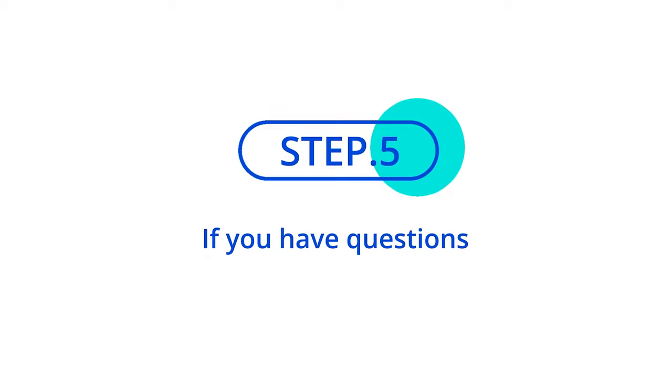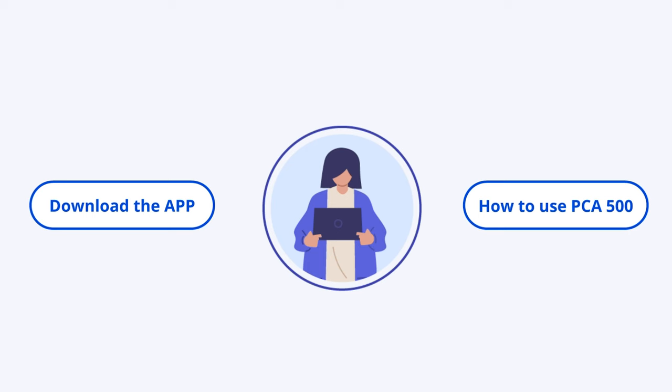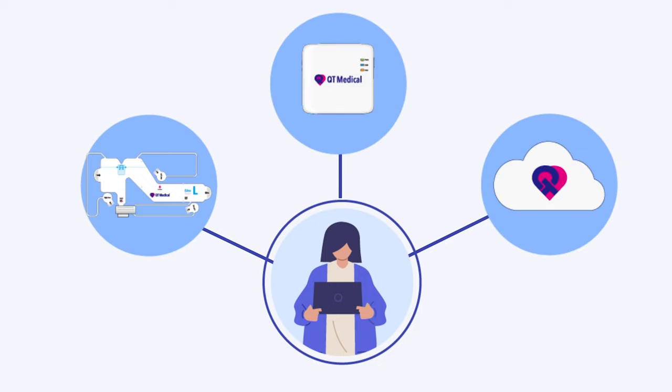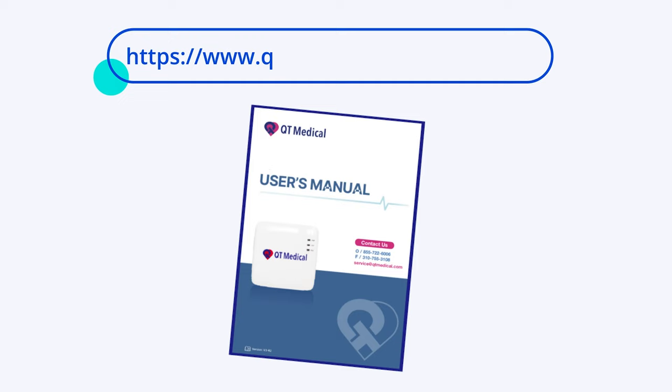Step 5: If you have questions. For more information on how to activate your account, download the app, or on how to use PCA 500, including placing the Q-Heart sensor, recording an ECG, and accessing the QtCloud, please review the user manuals at www.qtmedical.com/downloads.